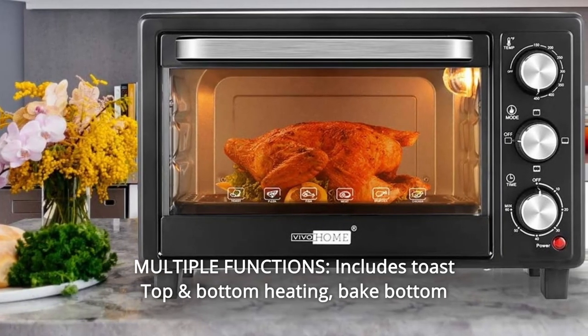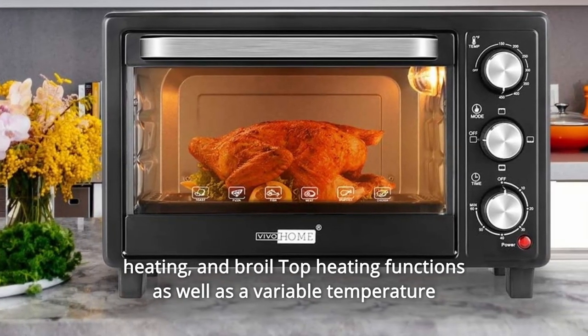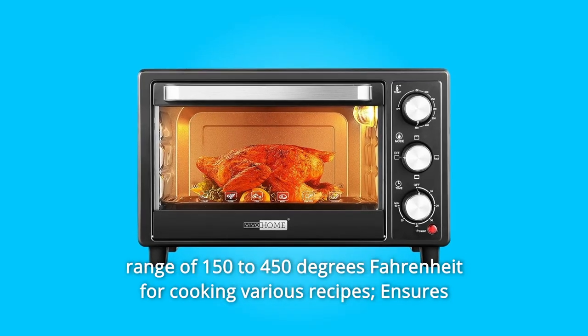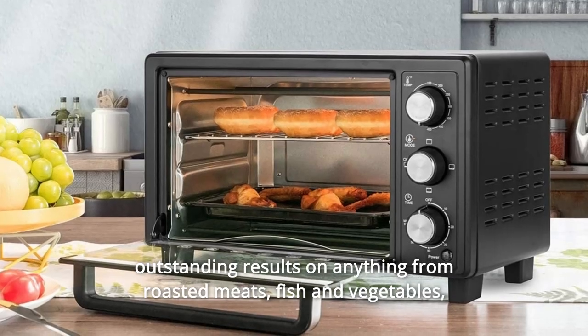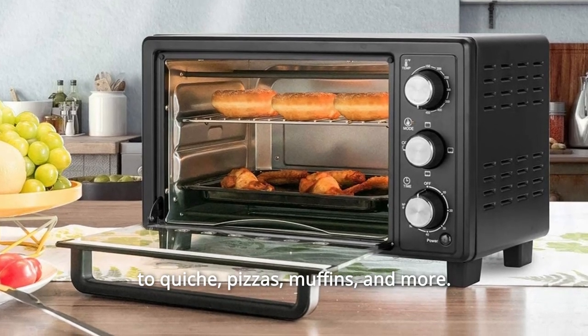Number 7: Multiple functions. Includes toast top and bottom heating, bake bottom heating, and broil top heating functions, as well as a variable temperature range of 150 to 450 degrees Fahrenheit for cooking various recipes. Ensures outstanding results on anything from roasted meats, fish and vegetables, quiche, pizzas, muffins, and more.